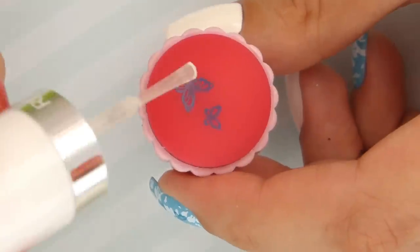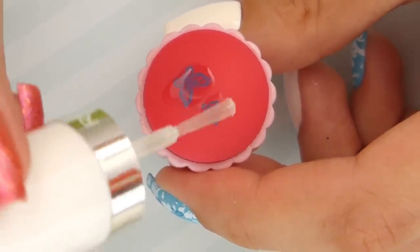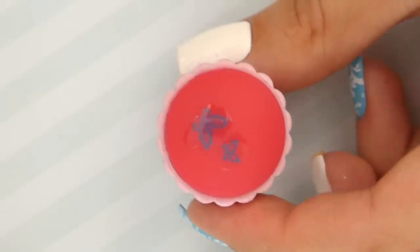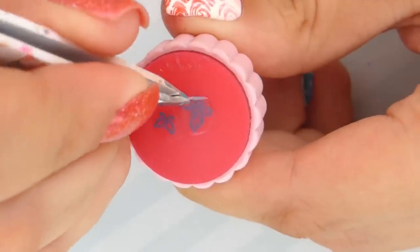You can always stamp several times over the same nail, so use your creativity to mix and match stamp designs by layering them on top of each other. Another stamping method is to create a nail decal — just apply some top coat over the image on the stamper, wait for it to dry, and then carefully peel it off using tweezers.